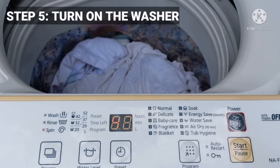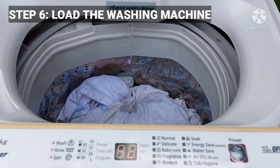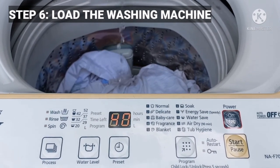Leave your washing machine door open after use to allow it to air out and help prevent mold and mildew from growing. Make sure not to overload your clothes, as overloading the machine may result in the clothes not being washed as they should be.